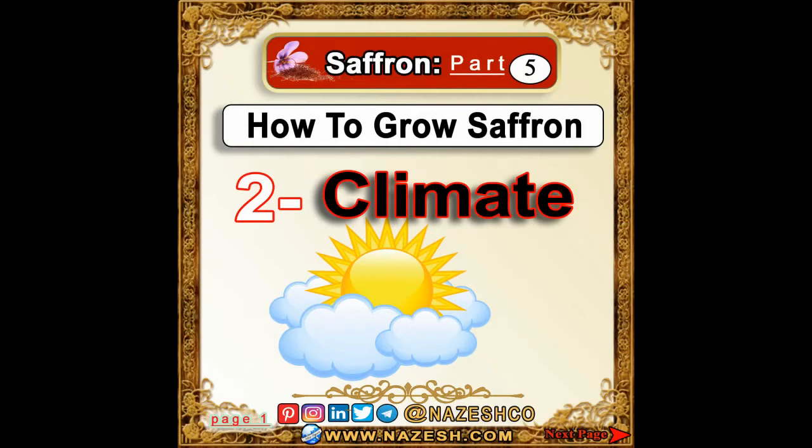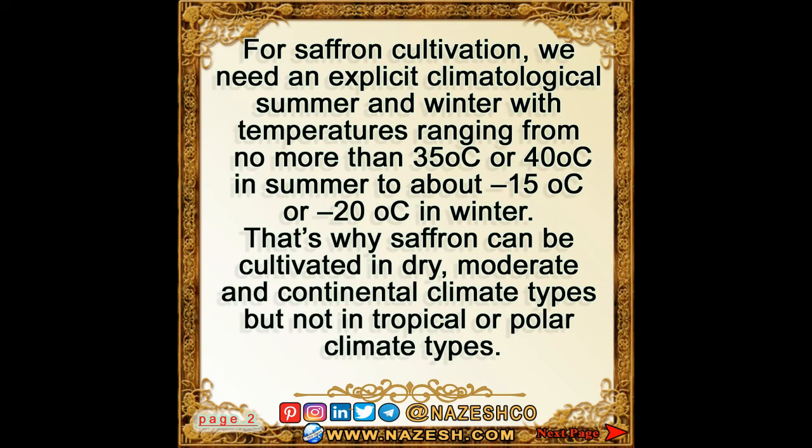Saffron part 5: how to grow saffron. For saffron cultivation we need an explicit climatological summer and winter, with temperatures ranging from no more than 35 to 40 degrees Celsius in summer, to about minus 15 to minus 20 degrees Celsius in winter.